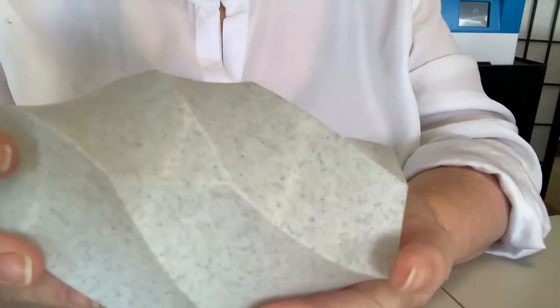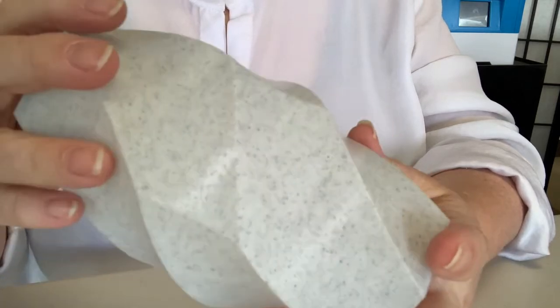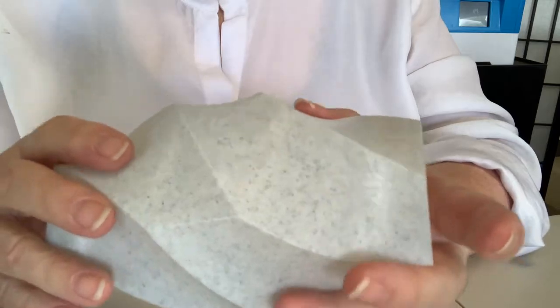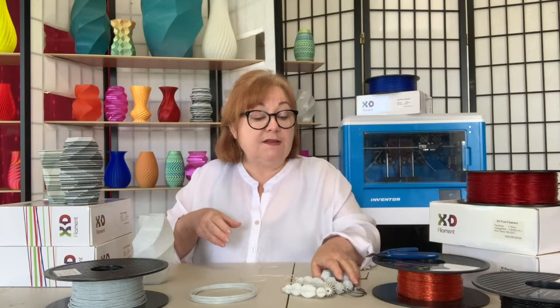So let's talk about its number one asset, and that is the non-abrasive particles that create the marble effect, which drastically reduces the look of layer lines, so you get a beautiful crisp and shiny effect. It looks great in vase mode and also with more solid objects.